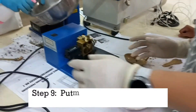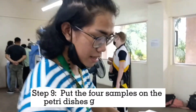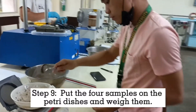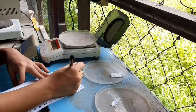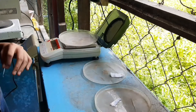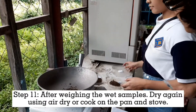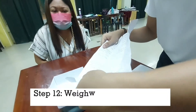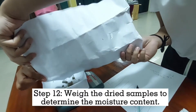Step 9: Put the 4 samples on the Petri dishes and weigh them. Step 10: Weigh the containers alone. Step 11: After weighing the wet samples, dry again using air dry or cook on the pan and stove. And lastly, weigh the dried samples to determine the moisture content.